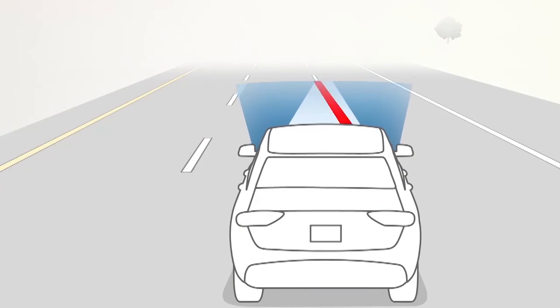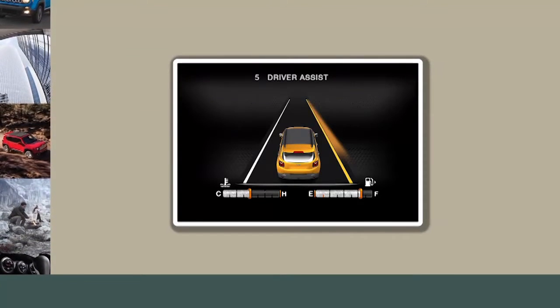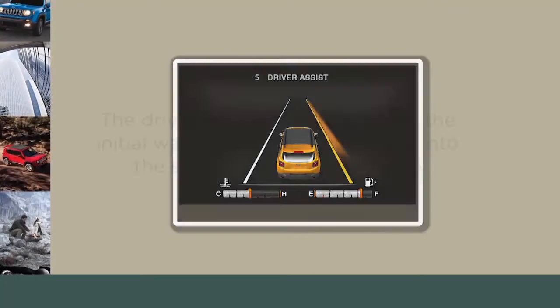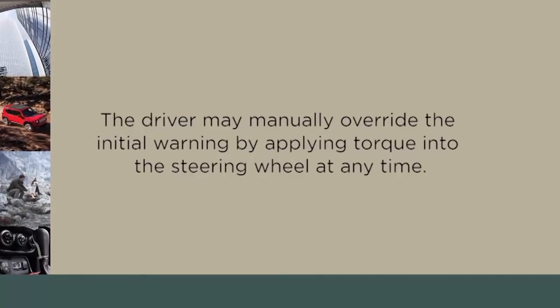If the driver continues to unintentionally drift out of the lane, the LaneSense system provides a visual warning through the instrument cluster display to prompt the driver to remain within the lane boundaries. The driver may manually override the initial warning by applying torque into the steering wheel at any time.